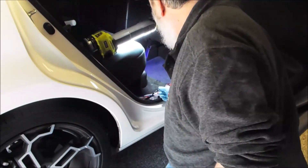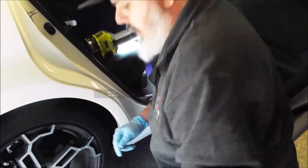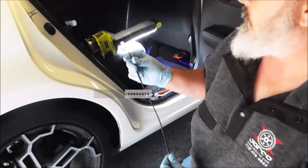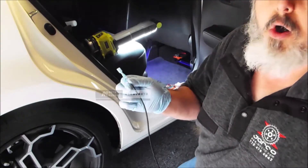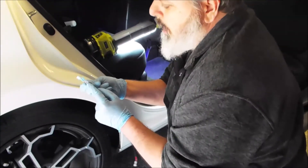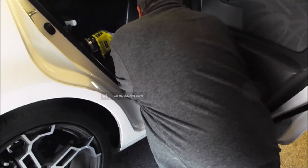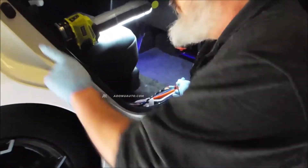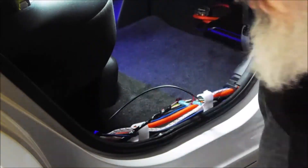Next step, after you've done all that, you're going to take your wire extension. I've already pre-connected some spade connectors for the connectors on the wiring harness and I'm going to go ahead and plug those in now. You're going to match your red wire to your power wire and your black wire to your door pin switch wire. Once that's done and complete, you just have your connector here — so lay that to the side.